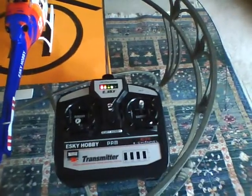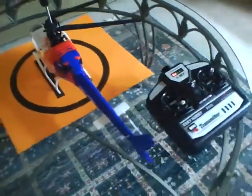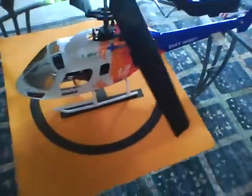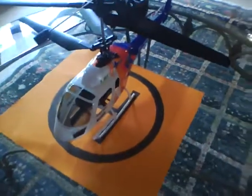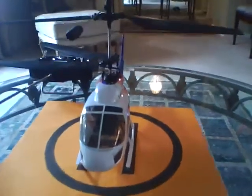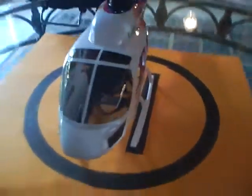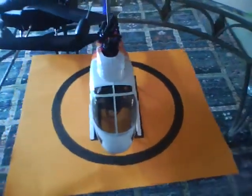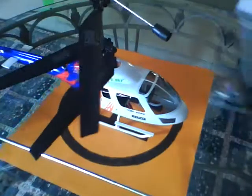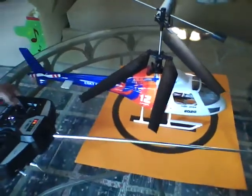Hey YouTube, RC Flyer One here. I got a coaxial East Sky Big Llama from my brother as a gift. This is the 72 megahertz version, not the 2.4 gigahertz version. I'm going to try to fly it without hitting the antenna because it's quite long. I would recommend the 2.4 gigahertz version just because the antenna is way shorter. So I'm going to try to fly it now — here it goes.